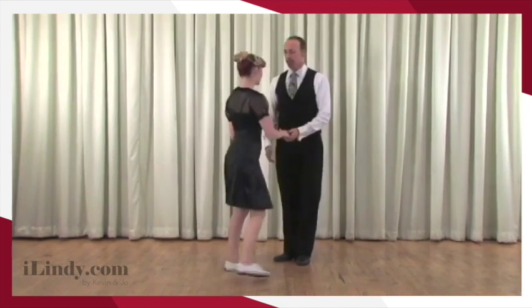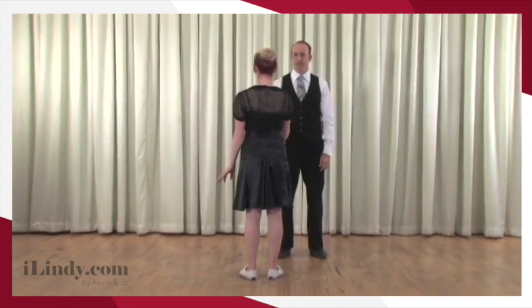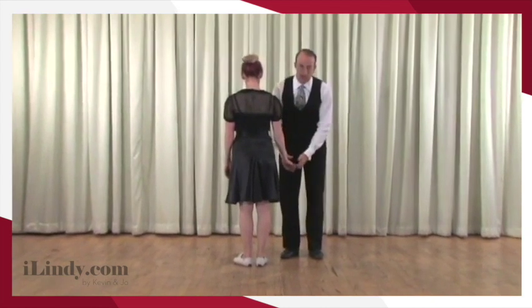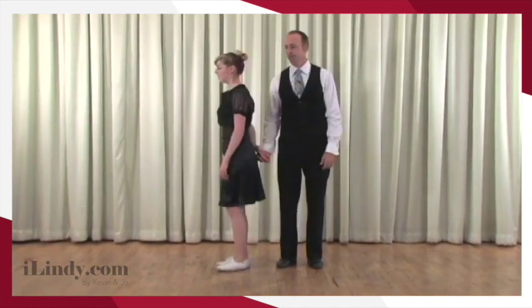The Texas Tommy starts in a cross-hand position, so we have a right handshake. From here Kevin brings me in forward, and now I relax my arm. We have a dynamic frame — our fingers are active but our arms are relaxed — and I'm asking Joe to break frame. From here my arm rolls behind my back.